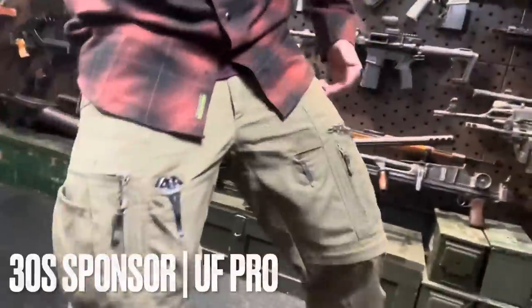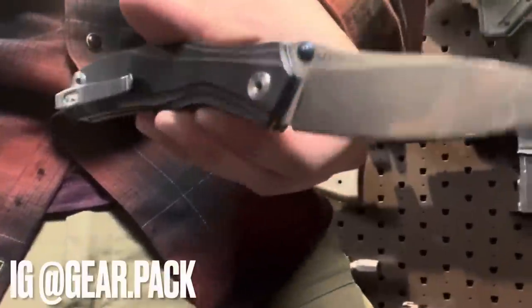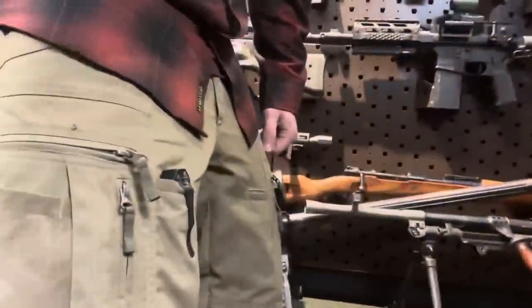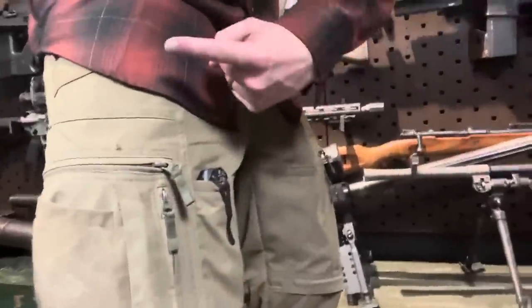Pants. And not just any pants — literally the pants that changed my life. I have over 250 wears on this pair alone. These are UF Pro P40 Alteranes, and they are absolutely freaking amazing. Unrelated knife from GearPak's description box. I don't have an affiliate link for these, but I will link their site in the description. And what's more, I'm so passionate about these pants, I've made a whole 17-minute video about it.